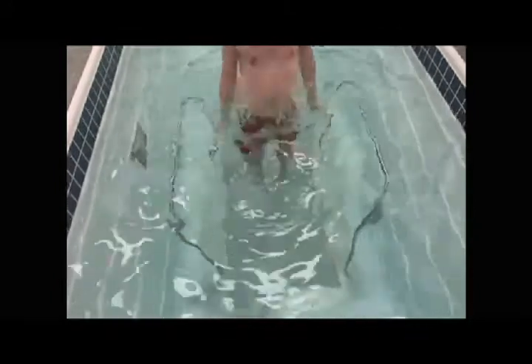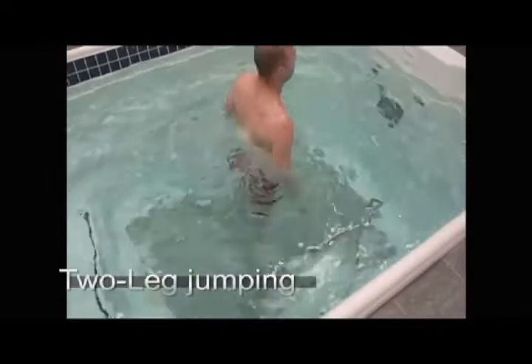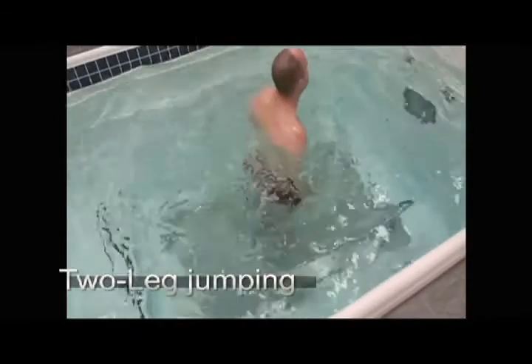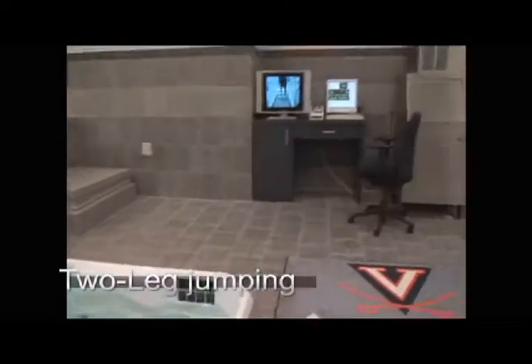We slowed the treadmill down to a complete stop and worked on some double-legged hops. Since he was just a week post-op, we emphasized jumping off two legs and landing on two legs.